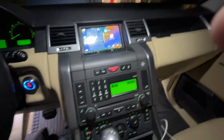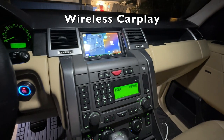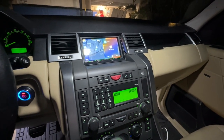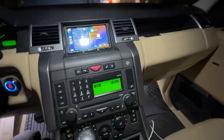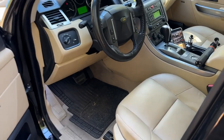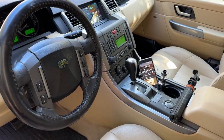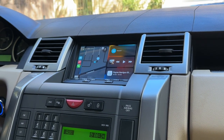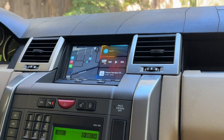I tested everything out and right now I am on CarPlay, using it on the phone I'm recording from - which is pretty cool. I wanted to do a video showing the radio in the daytime, so let's do a little driving video and see how it looks in daylight.